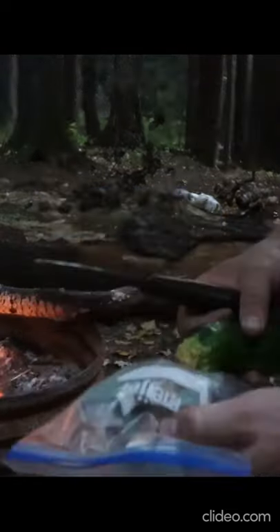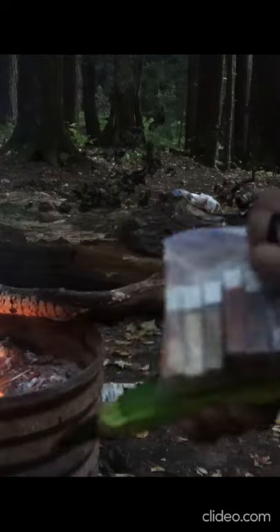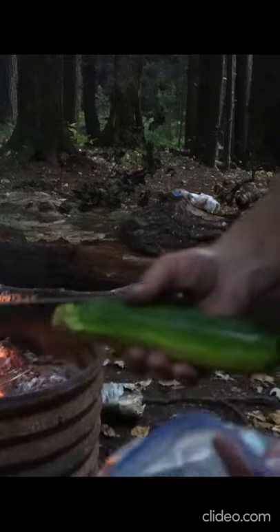Cilantro flakes as well. So yeah, we've got a nice little spice rack — beautiful, lightweight, not too much.